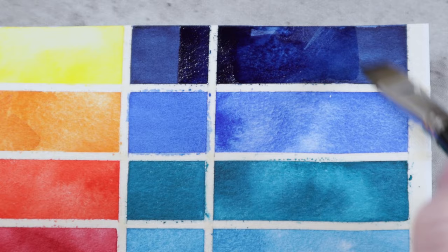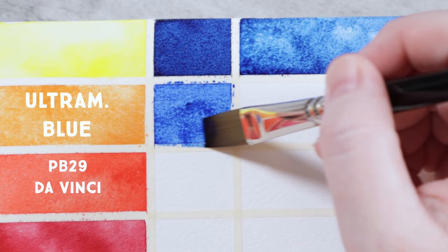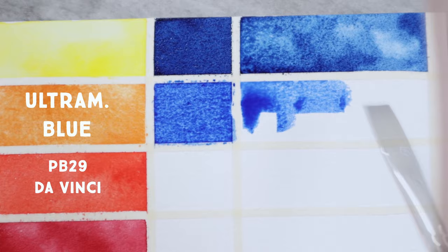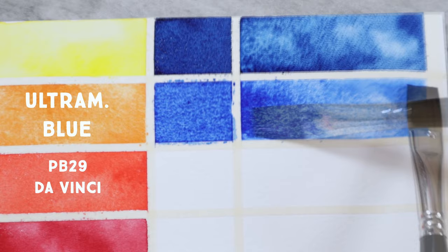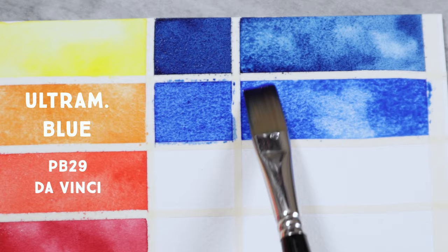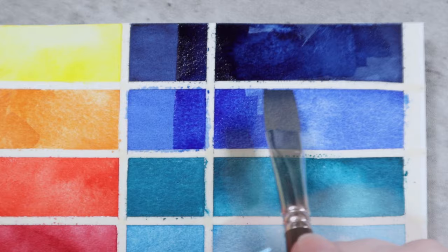Perhaps the most boring color on this entire list is Ultramarine Blue PB29. Despite being rather unoriginal, Ultramarine is a workhorse and one that I really can't imagine not having on a fully functional palette. For a mixing palette, I do prefer a less granulating version of this particular color. I often reach for DaVinci's Ultramarine Blue seen here or Sennelier's Ultramarine Deep. Ultramarine is great for mixing natural greens, pretty purples, and lovely neutrals.